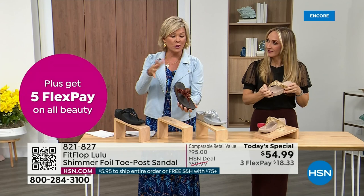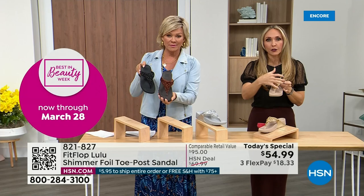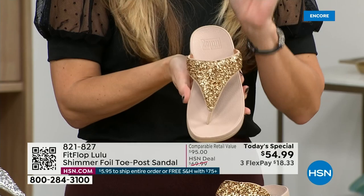All this foil and the glitter that you see — there's different gauges. It's very multi-dimensional. It's beautiful and shimmery, but it's not over the top. FitFlop does have a couple pairs of shoes that are just razzle dazzle, but this to me is a neutral with a little bit of pizzazz.